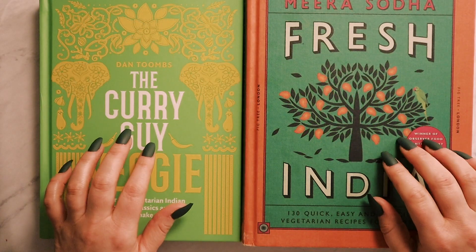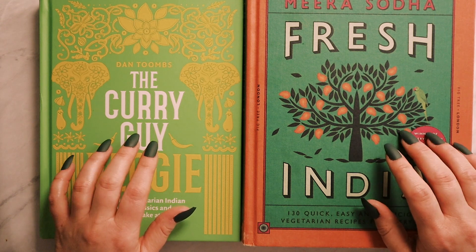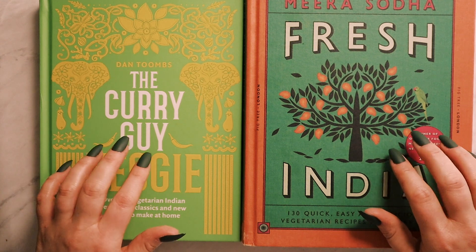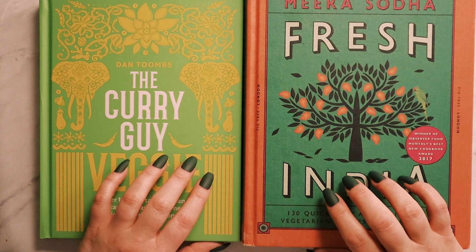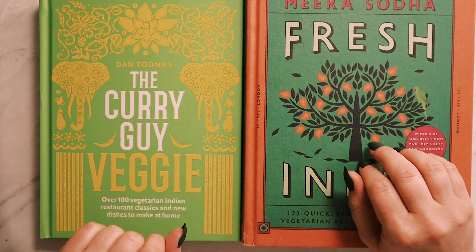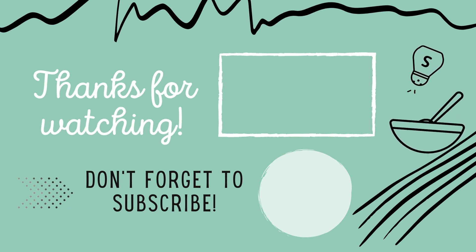I really hope you've enjoyed this video. I actually hope you're asleep by now. If you're not, I have many, many other cookbook videos which are long and boring, like this one. So goodnight, I'll see you next time. Good night. Bye-bye.